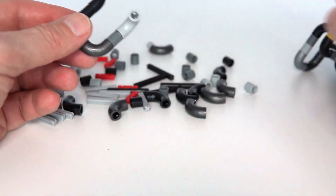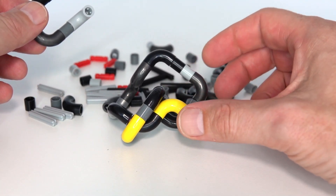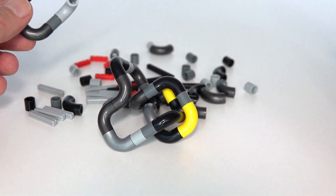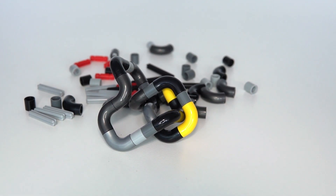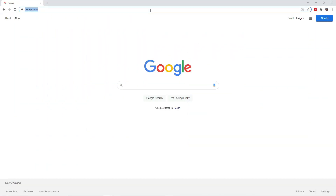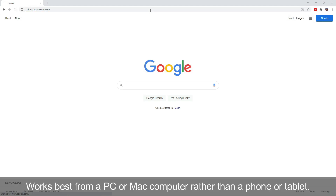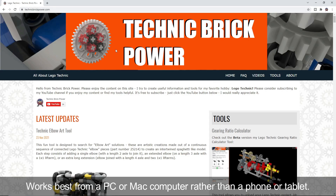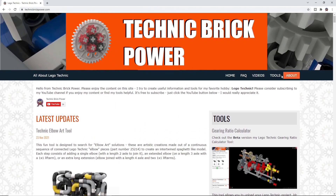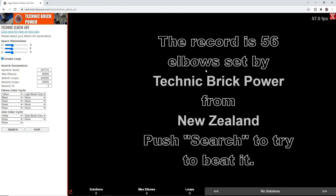Today I'd like to present a computer program for generating 3D continuous elbow art loops. If that's something you're interested in, please keep watching. I'll show you where you can find the software I've created — just go to my website technicbrickpower.com. It shows you the tool there in the latest updates, and it's also under the tools menu. Just select Technic Elbow Art and here it is.